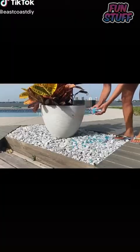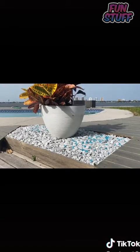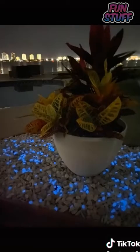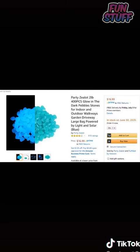Amazon find number 32: I saw this pack of 400 glow-in-the-dark rocks and thought it'd be awesome out by the pool. They came in four separate packages and I spread them all out along this area. Here's what it looks like during the day, and here's what it looks like at night. I think it looks super cool — not as bright as I expected, but I still love the way it turned out. Like and follow for more Amazon finds and for the next part of our dream home tour.